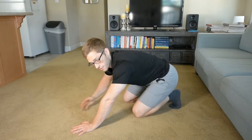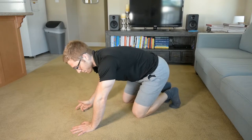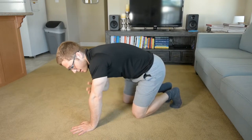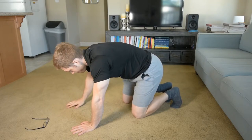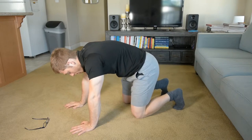The next progression in our handstand prep is the pike hold. We just did pike weight shifts to get familiar with loading the wrist, loading the hand, and getting the shoulder over all of those structures. Now we're going to hold and increase the volume of training — the time under tension.